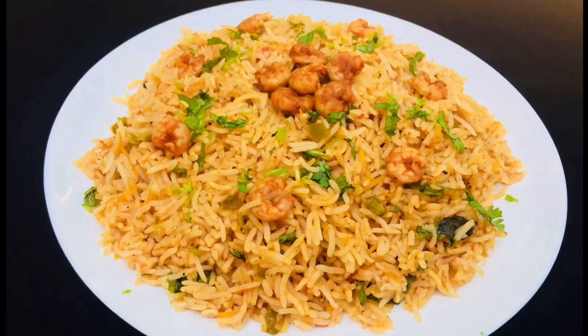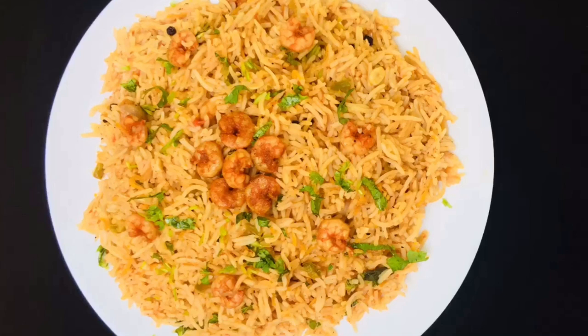Hello friends! Welcome to my channel! Today I am going to show you a great Arab rice recipe.